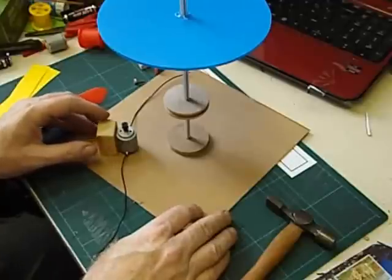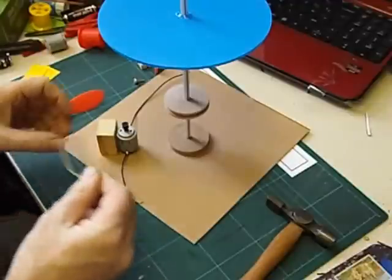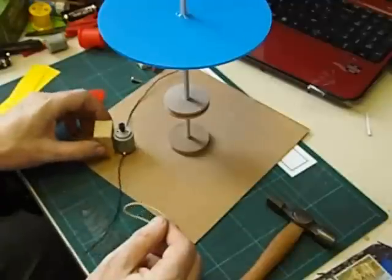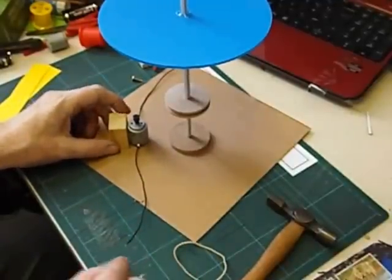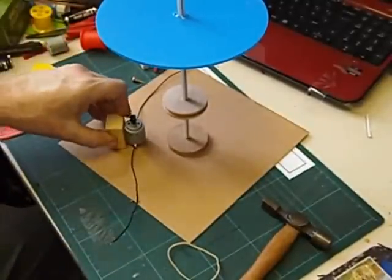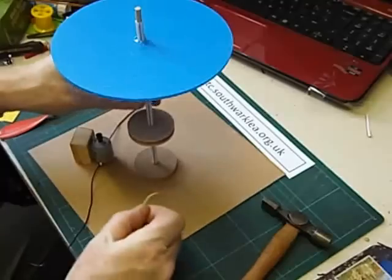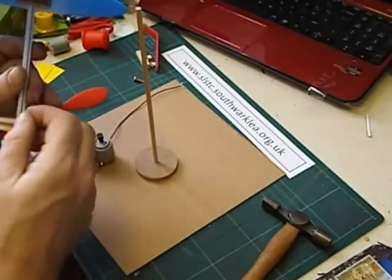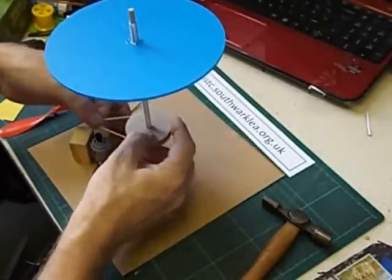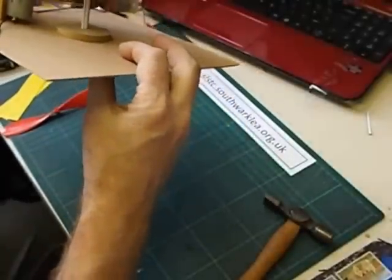Now we're going to be using our old friend the number 18 rubber band. We don't want the motor too far away — it'll be too tight — and we don't want it too close otherwise the band will be too loose. Around about there would be the right position, so we'll glue that down. Just hold that in place because it needs to be really firmly glued. Then we can fit the rubber band over the large pulley, get it in the groove, and stretch it onto the small pulley. It's very important that you adjust the large pulley.